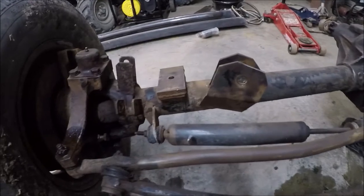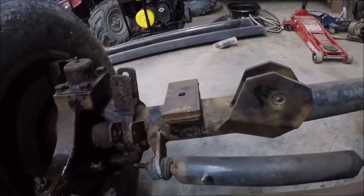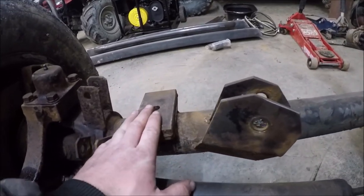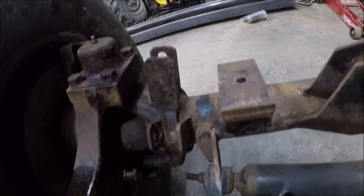First thing we have to do is get rid of some of these old mounts — we won't be using them. We will be putting the Jeep's coil springs, so we will have to do something about the spring perches. I think this was the old shock mounts, and we will be cutting them off.